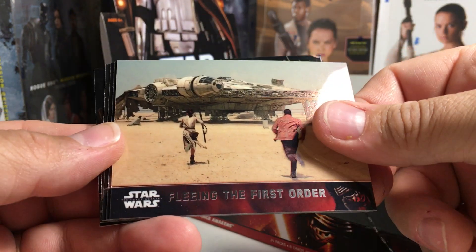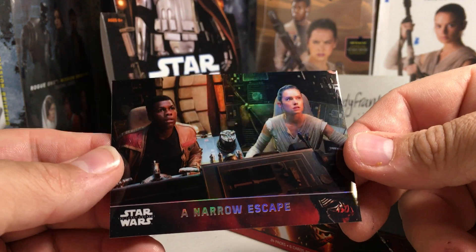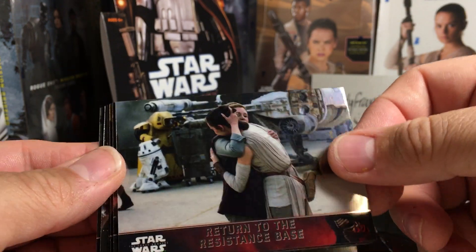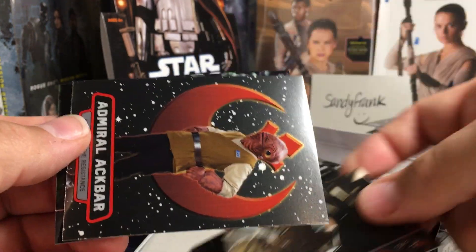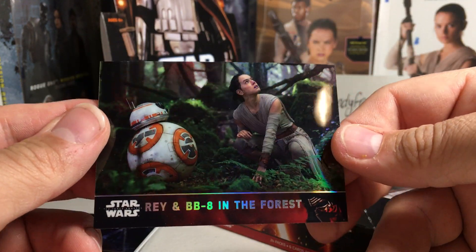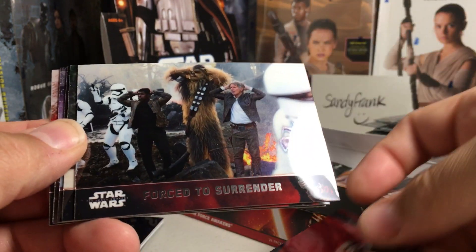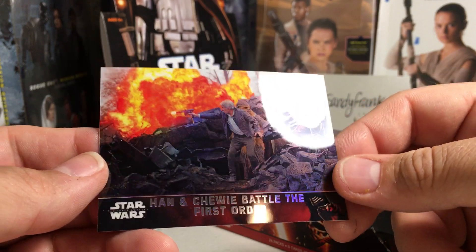The Rathtars are free, fleeing the First Order, back at Niima Outpost, Unkar Plutt, C-3PO, and refractor Finn and Rey. Return to the Resistance Base, Narrow Escape, Unkar Plutt's offer, Rey the Masked Scavenger of Jakku. Ackbar and Rey and BB-8 in the forest refractor — that's a cool-looking card. General Hux's Grand Speech, Force to Surrender, Han and Leia say goodbye, Finn and Rey reunited, there's an X-Wing fire, and refractor Han and Chewie.